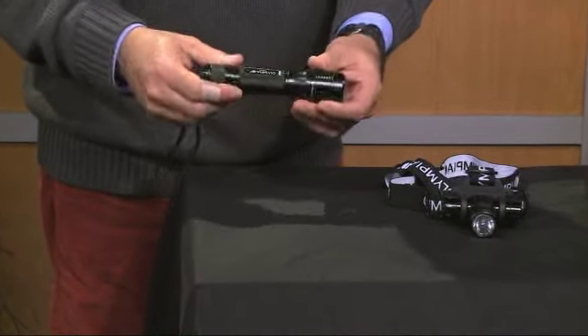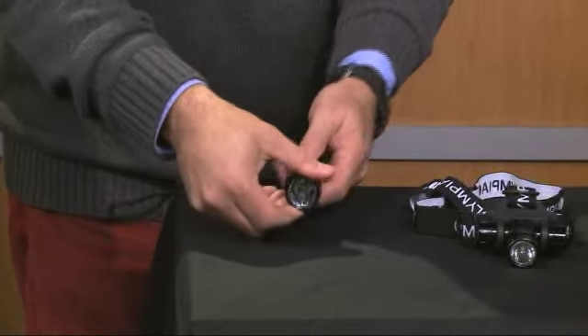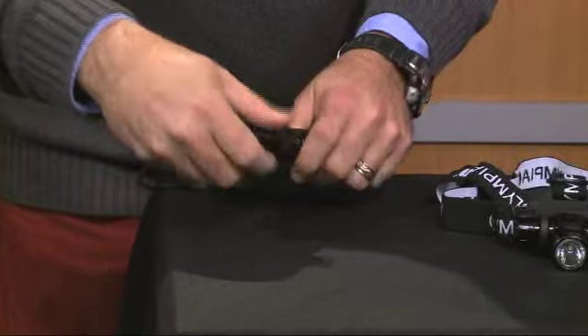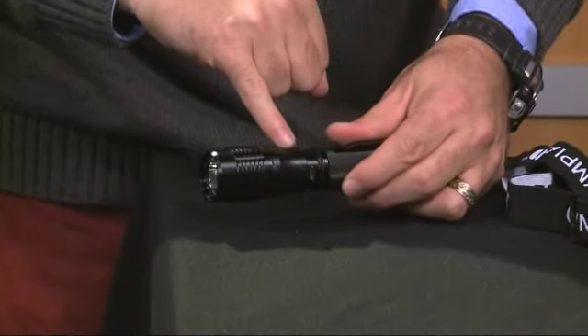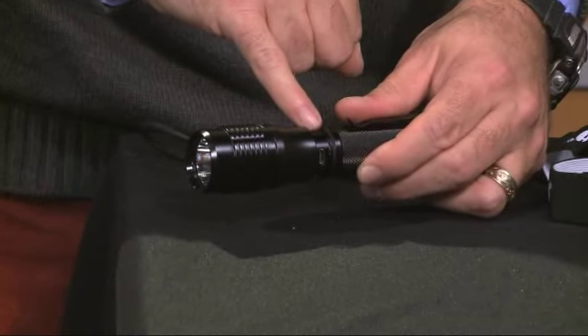The great thing about this is it's also rechargeable. There's a battery in here, and it works by USB. All you have to do is just unscrew this top part right here, and there is a place that you can just plug in the small USB right there.